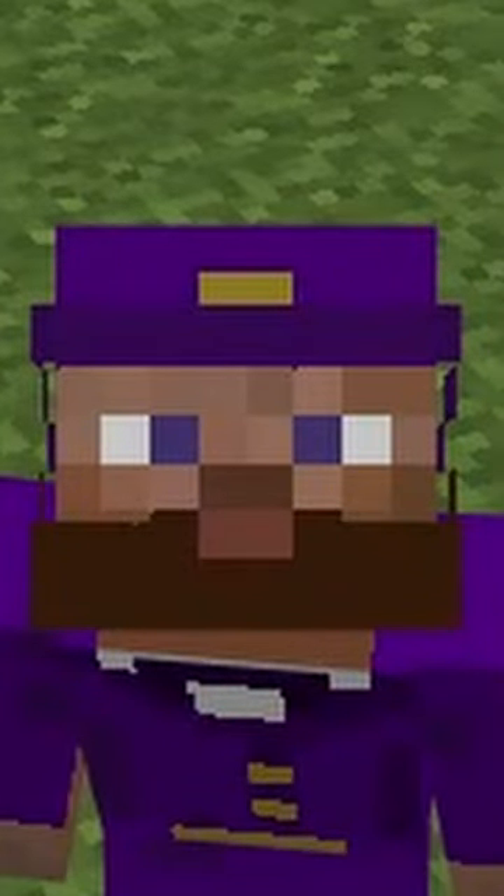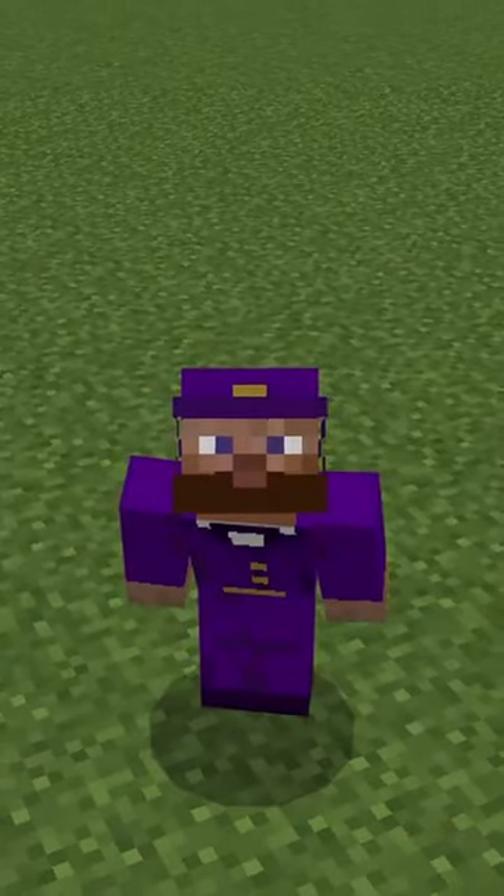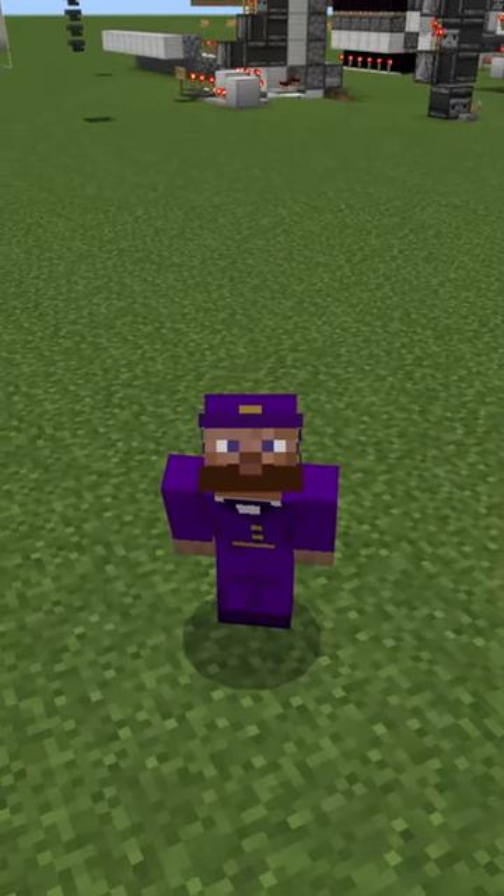Did you know that there's a tool like Lightmatica for Minecraft Bedrock Edition? I make it, and I want to show you a thing that somebody has made using this pack.